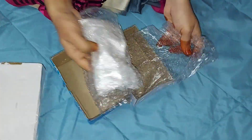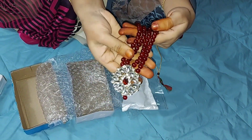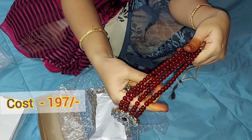It is very simple. Next jewel — I have 197 rupees. I have earrings, I will use this as well. The quality is very good.